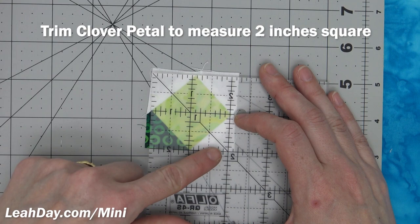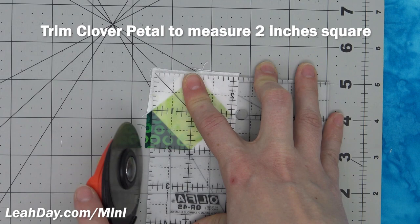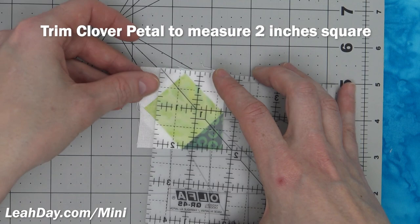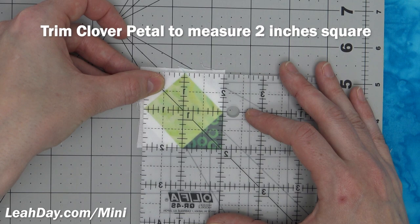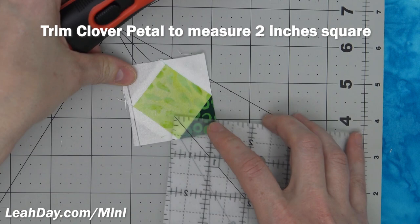We want this to look more like a petal shape and less like a square in a square. Line up again at the two inch mark, making sure things are nice and straight through that block. Press firmly and always cut with your dominant hand pushing away from you. It's very tempting when you've got it all lined up to cut across the top — don't do that. You can cut yourself really badly. Ask me how I know — I cut myself really badly doing that once and have been very careful to never do that again.